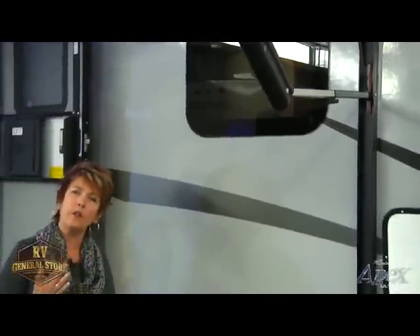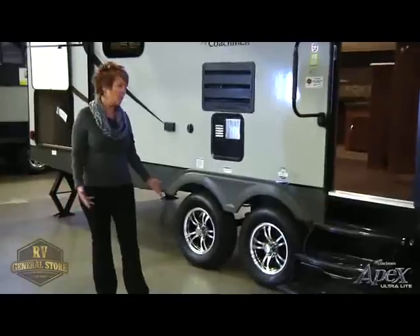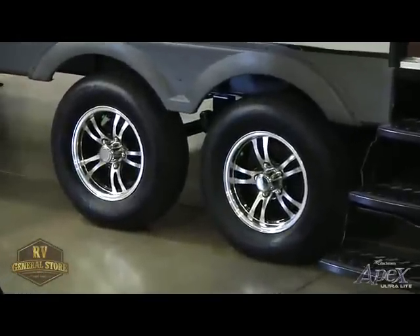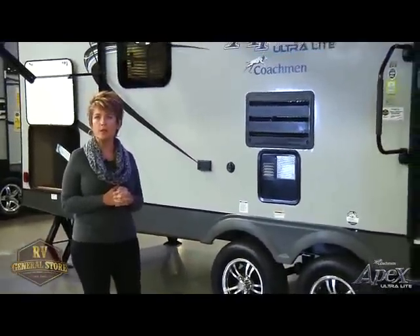Moving on down the coach, there are a couple of features I'd also like to bring up that are a little different. One would be our frameless windows — that's an option for our customers, but it gives them a really contemporary look and the ability to open windows on a rainy day. You get that open air feeling without worrying about water getting into the coach. We're also going to talk about our aluminum wheels and nitrogen-filled tires. When you fill a tire with nitrogen, you're going to get better gas mileage and you won't have to worry about air dissipating as quickly. Aluminum wheels look fabulous and they don't chip or rust over time.